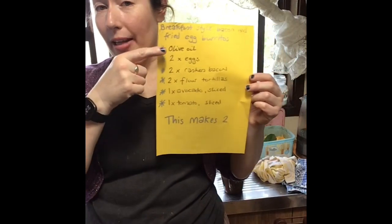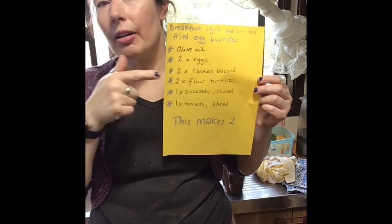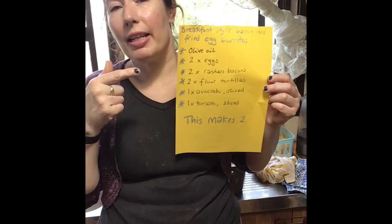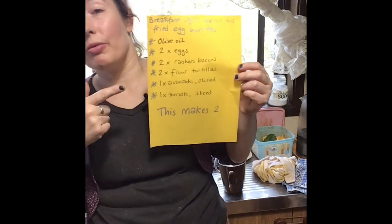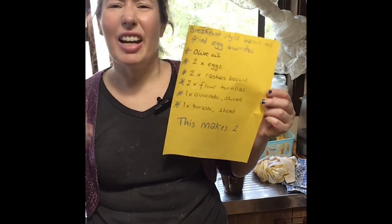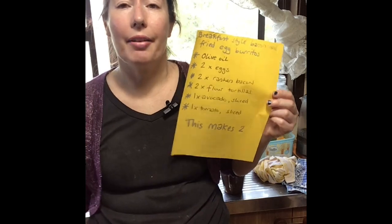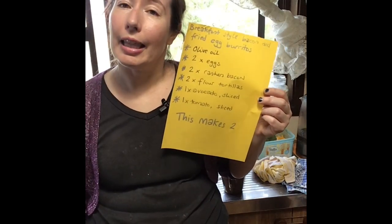Before I forget, if you want to make more, allow one egg per burrito, one rasher of bacon per burrito, one tortilla per burrito. If you want more avocado, grab another one. Same with tomato.